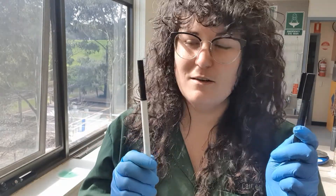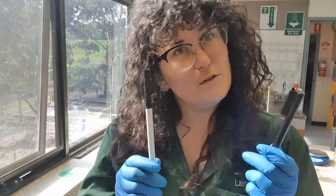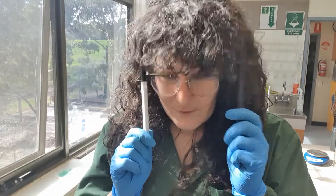How many colors do you think make up a black texta? Do you think it's just black, or do you think there's more to it? Let's find out!